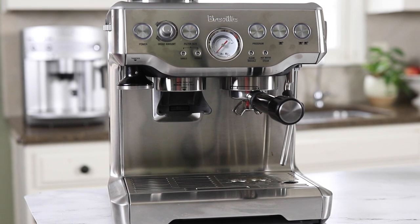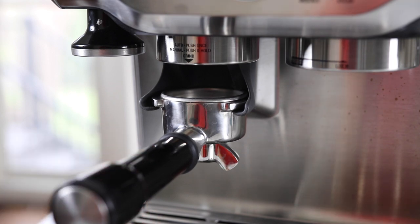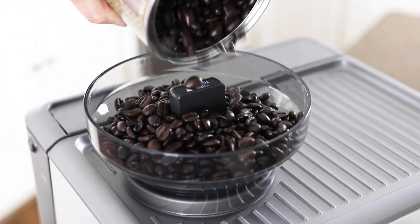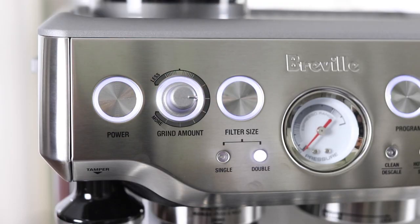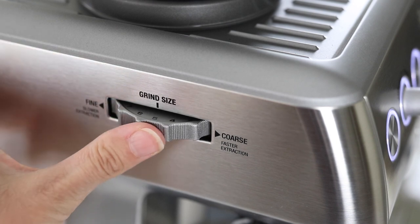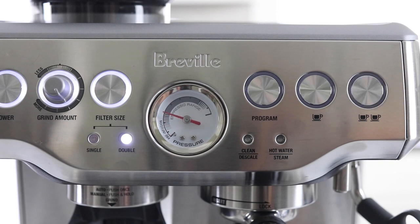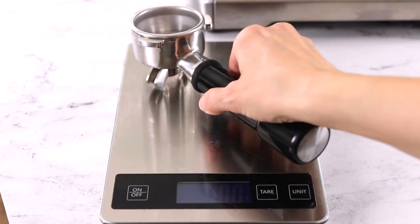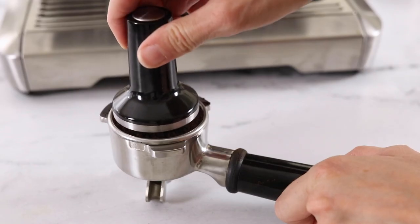The next machine we're going to cover is the Breville Barista Express, which is a semi-automatic espresso machine. This means it has a coffee grinder included and will automatically grind the espresso beans according to the filter size you select. You will still need to adjust the settings until you get your espresso shots just right, but I love how this machine shows you the pressure range so you can be as accurate and consistent as possible. To adjust the settings, start by placing your portafilter on a food scale and zeroing it out so you can figure out how much ground espresso is actually ending up in the filter.